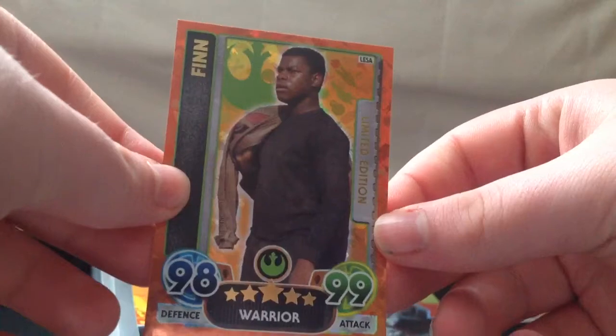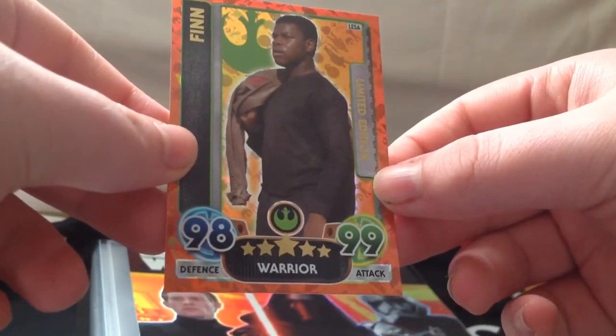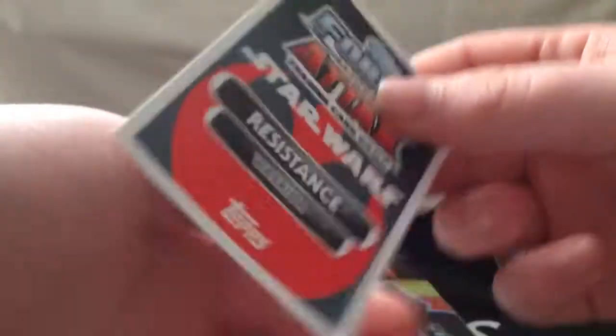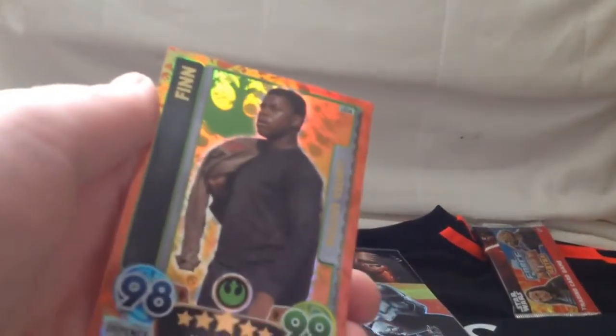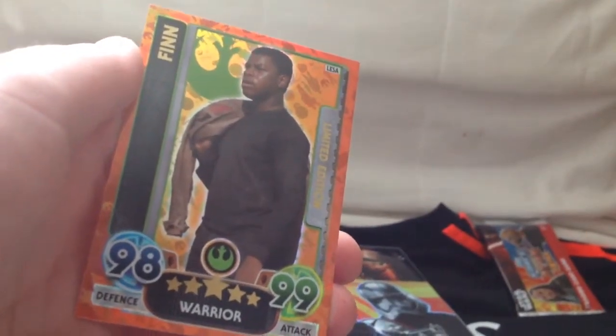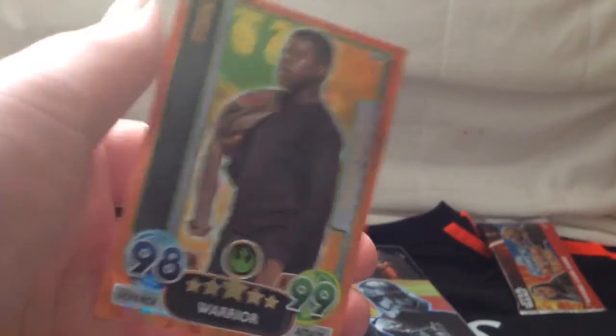So yeah, we'll start off by showing you the shiny limited edition card. It's a 99 attack, 98 defense warrior card — very nice indeed. Resistance Warrior there obviously, and it's a limited edition.